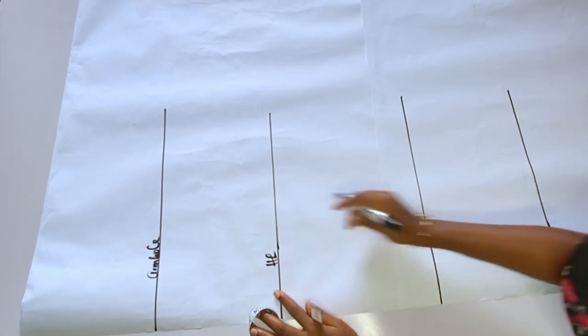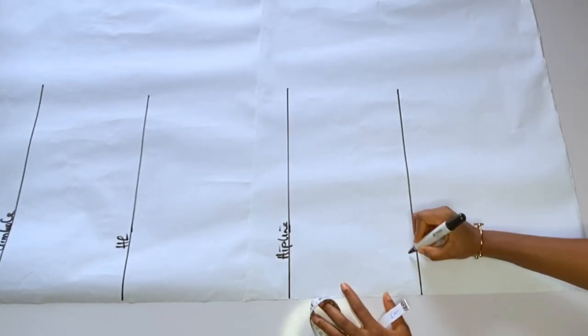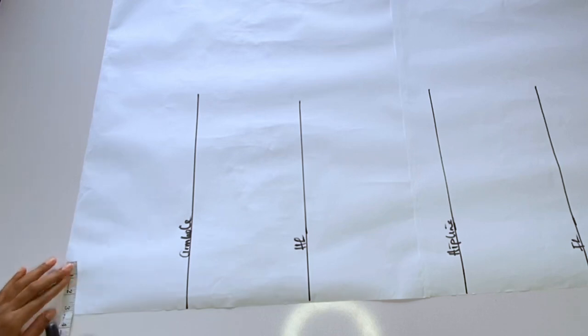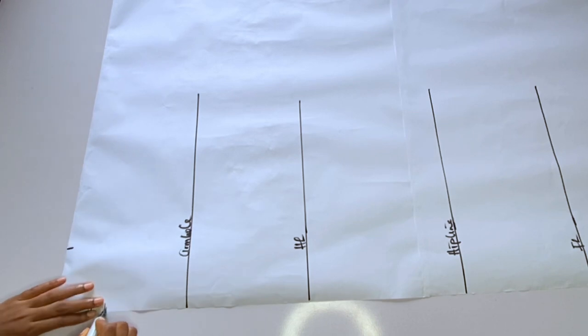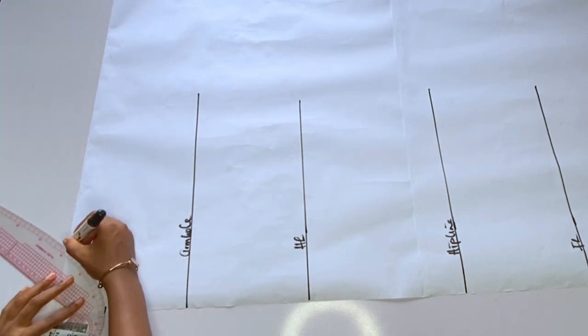I'll label my armhole, my half length, my hip line, and then the full length. If you want this particular dress to be fitted, that's fine, but for me I want mine to be a bit free — I'm not a fan of fitted dresses. For the neckline, I am using 4 inches for the width and 3 inches for the depth — 4 by 3.